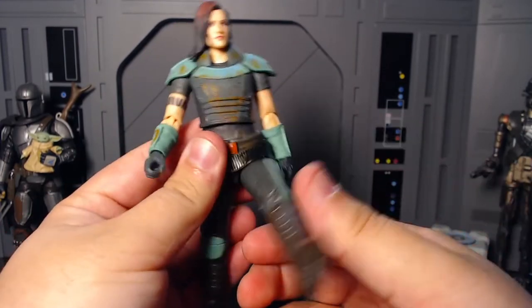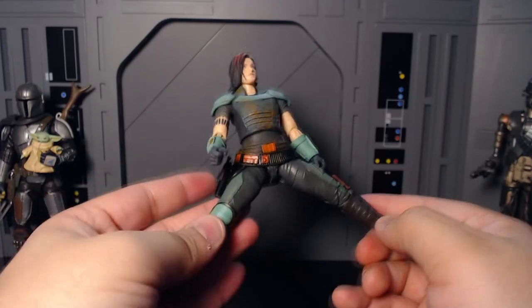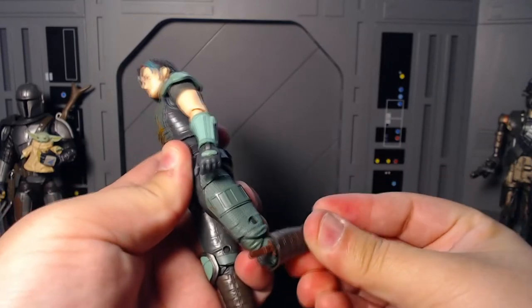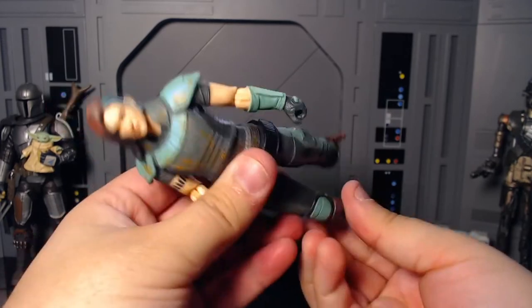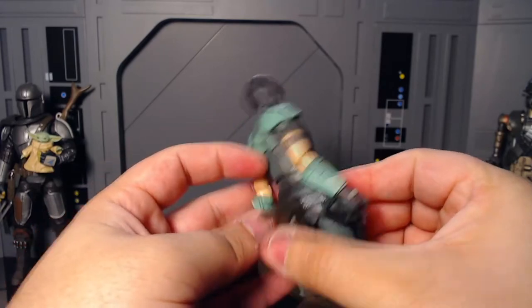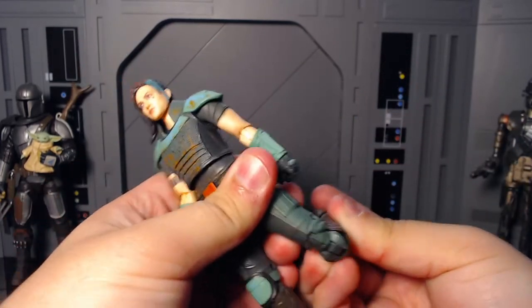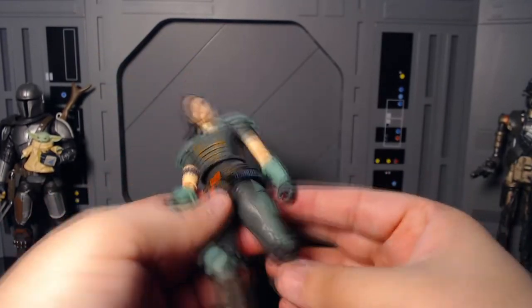Getting back to the articulation — that goes all the way forward, not really back at all. She goes out that much. And then she has her thigh swivels — thick thighs. And then she has double jointed knees on both sides — she can kick her own ass. The knee pad hides the articulation on one side, which is brilliant. Pretty much the same articulation on both sides regardless of the knee pad.